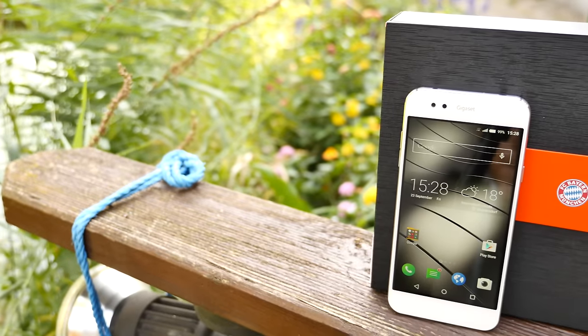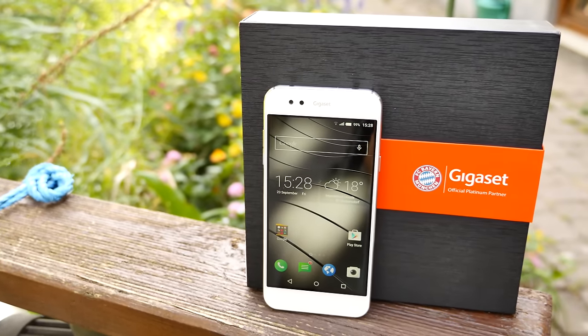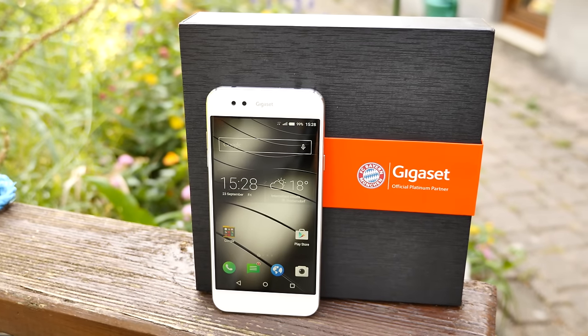Here comes my review of the first device from this Munich-based manufacturer. I'm Steven from TechMagnet and this is the Gigaset ME.